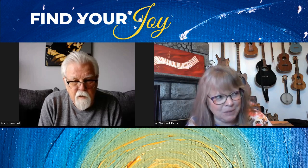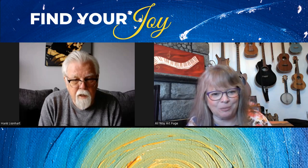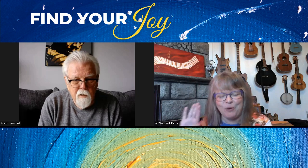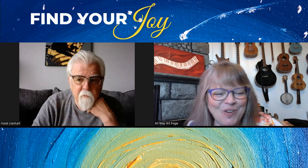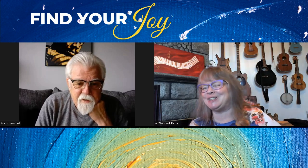I must admit, I love capturing moments on film. But they both have their place. Like with anything, it's about balance — sorting out where to find the balance.